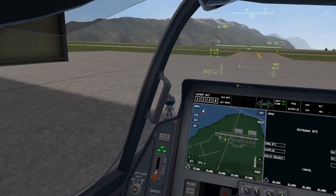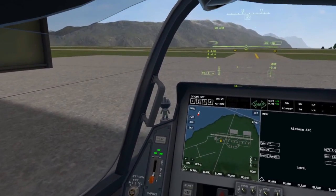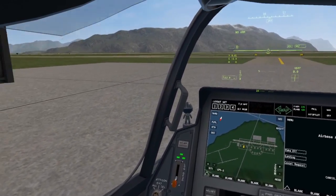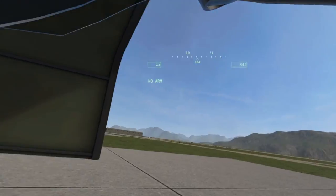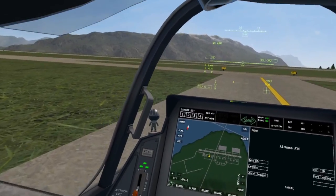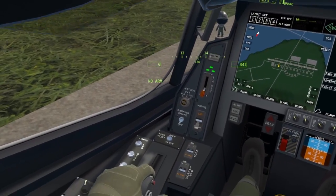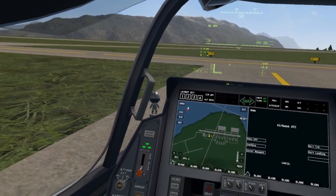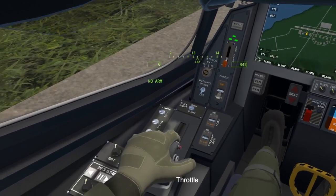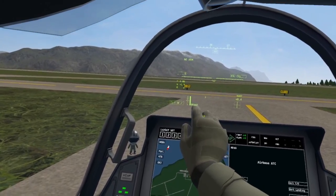Release the trigger and move forward slightly until you are in an open area and comfortable taking off vertically. Brake for a little bit, make sure to hold the trigger. Then use the joystick on the throttle to tilt your engines to 90 degrees.